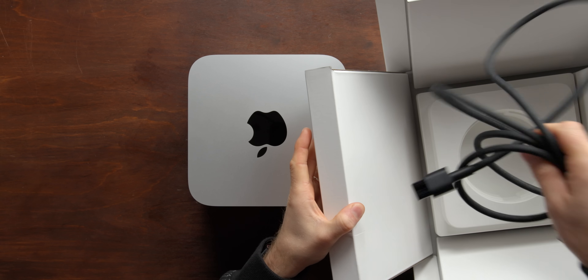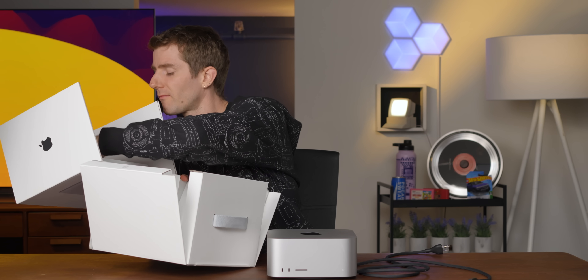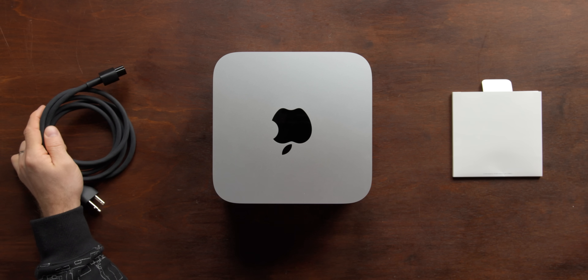After we look at the accessories: there's a power cable and paper. And that's it. So, after that very short side quest, let's take a closer look at the machine itself.